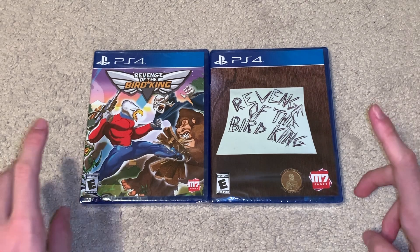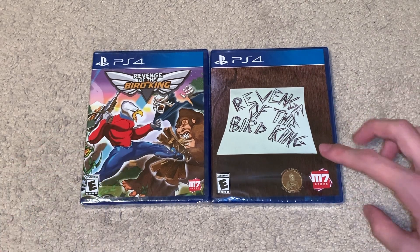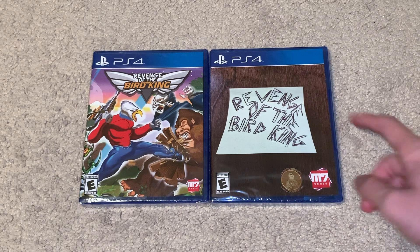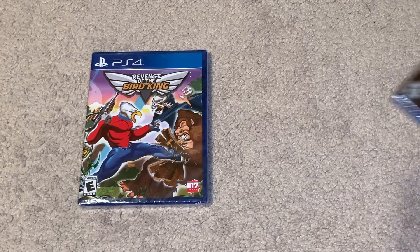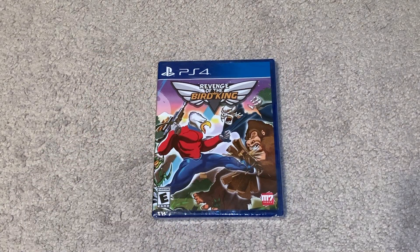All right, so here we have both variants of the game. This is actually the same exact cover — it's just reversible, so this is the back side of one cover and this is the back side of the other. I'm going to be keeping one of these sealed, which is going to be this one. So this is the one we're going to be opening — let's begin.